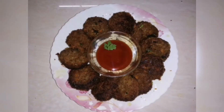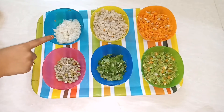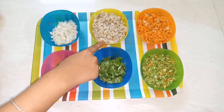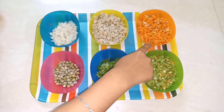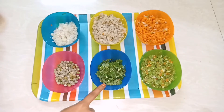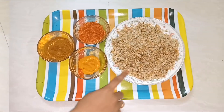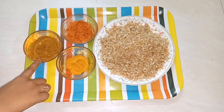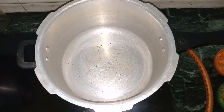We will see the ingredients. We will cut an onion and a carrot. We will use breadcrumbs, Milahai Thuul, and Garam Masala.